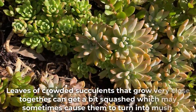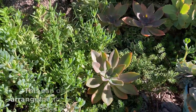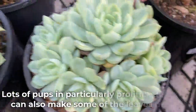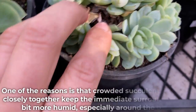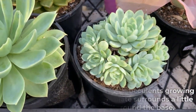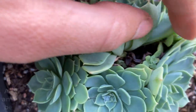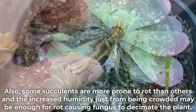Leaves of overcrowded succulents that grow very close together can get a bit squashed, which may sometimes cause them to turn into mush. This can often be observed in gardens or arrangements where succulents have gone a bit crazy and grown over each other. Lots of pups in particularly prolific succulents can also make some of the leaves mushy. One reason is that crowded succulents growing closely together keep the immediate surroundings a little more humid, especially around the base. When it's wet and humid, they can attract fungal disease that has the ability to rot succulents.